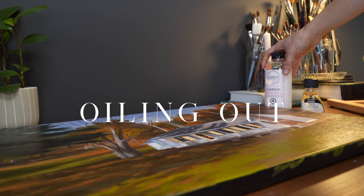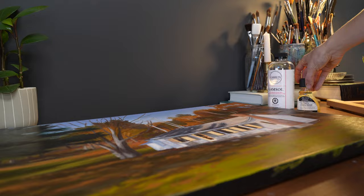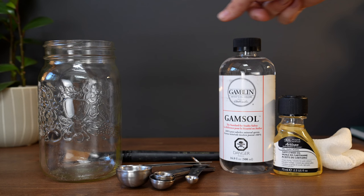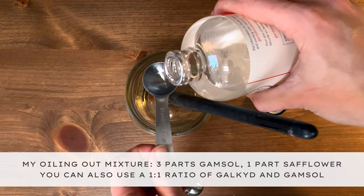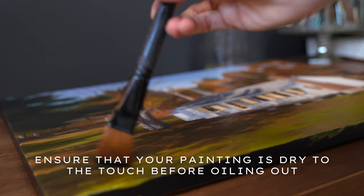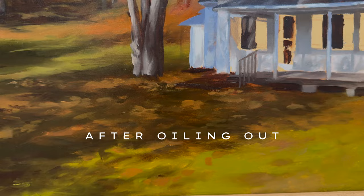To oil out my painting, I used a combination of gamsol and safflower oil, though there are numerous other combinations available. You'll need a mason jar or container to combine them, some measuring spoons, your mediums that you'll be combining to create the solution, a large brush to apply it with, and a lint-free cloth such as cheesecloth to wipe away the excess. To mix, I used a 3 to 1 ratio of gamsol to safflower oil — so 3 tablespoons of gamsol with 1 tablespoon of safflower. I added them to my mason jar and mixed them together before brushing them over the surface of the painting and wiping away the excess with the cheesecloth. This had an immediate effect on the painting and restored the luster of all the sunken in colours.